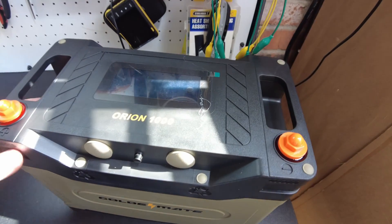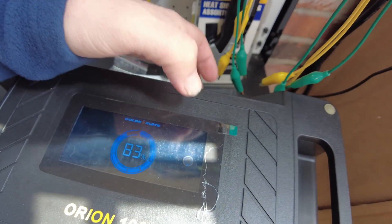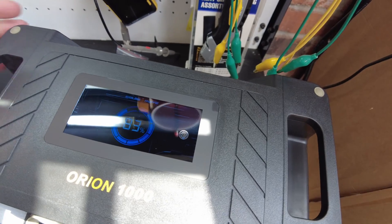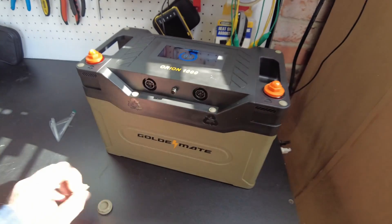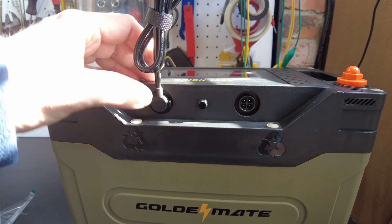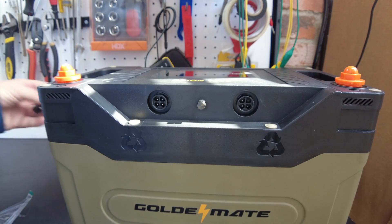It's very different from anything I've seen so far. There's a big screen on top and a little touch button right here that turns the screen on. Here are those ports that those cables will plug into. It looks like they go in one way — just like that. I'm going to have to look in the manual to see what these ports are all about, but it definitely looks like some kind of communications.